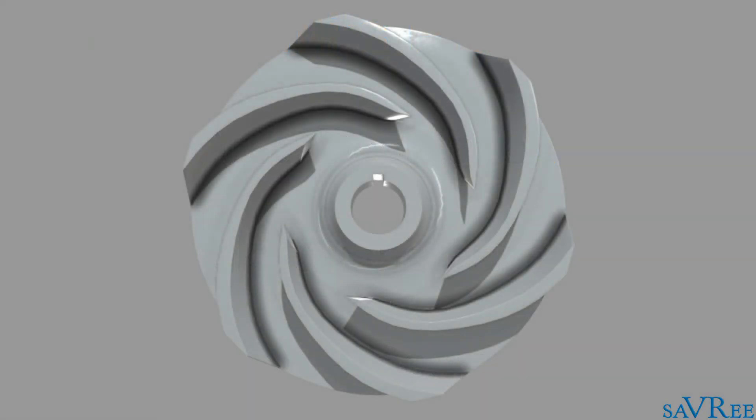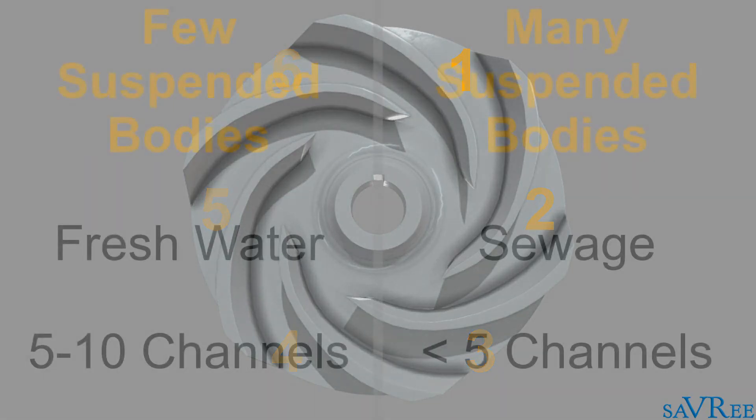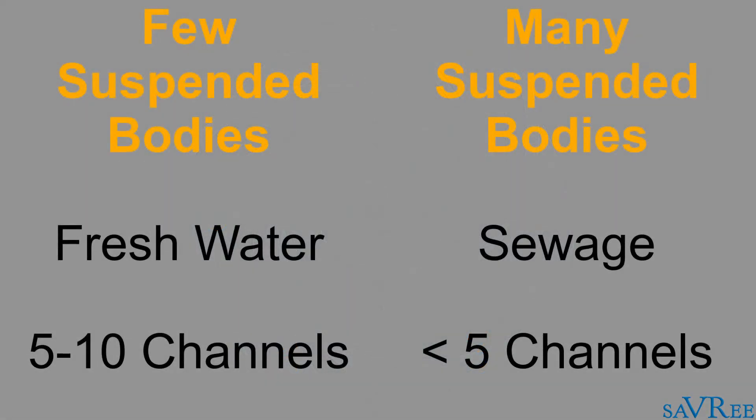Notice also that the impeller has a certain number of channels, and the number of channels varies depending upon the fluid being pumped. For fluids with few or no suspended bodies, such as fresh water, the impeller will have between five to ten separate channels. As the number of suspended bodies within the fluid increases, the number of channels will decrease. Varying the number of channels depending upon the flowing medium will ensure the best possible pump performance.